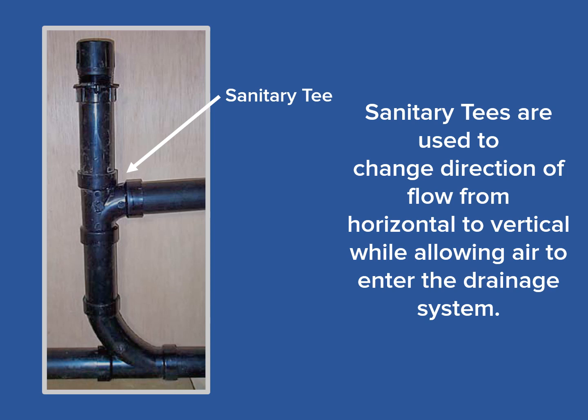Here we see a typical configuration utilizing a sanitary tee. The main purpose is to change the direction of flow from horizontal to vertical. As we've discussed in our video concerning long and short-turn elbows, we see a short-turn elbow here in the form of a sanitary tee — you'll remember water falling off the top of a waterfall. Then the long-turn elbow at the bottom of the waterfall, as seen here in the form of a long-turn T-Y, promotes a smooth flow to the horizontal direction of flow.